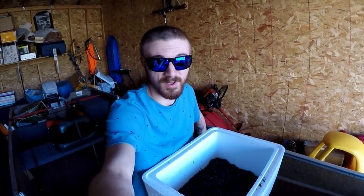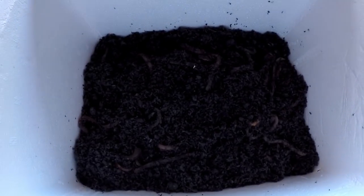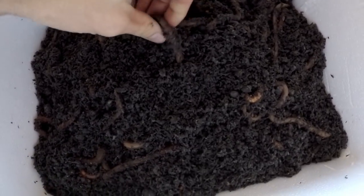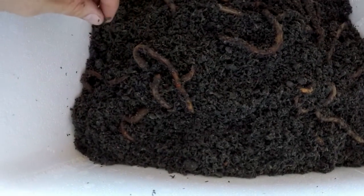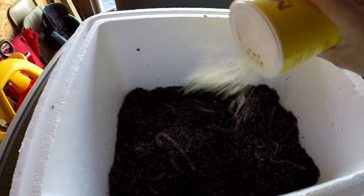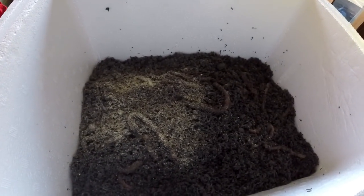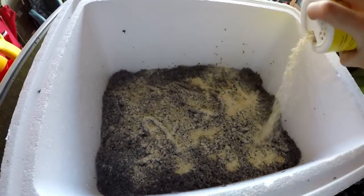Okay guys, so it's been about 10 minutes. I'm going to check on the worms — let's take a peek and see if they all dug their way in. It's looking like most of them found their way and they're all dug in pretty good. They haven't been fed all night, so I'm going to go ahead and feed them right away. The worm food just looks like sawdust — I have no idea what it is, probably is sawdust. I didn't even read the directions.